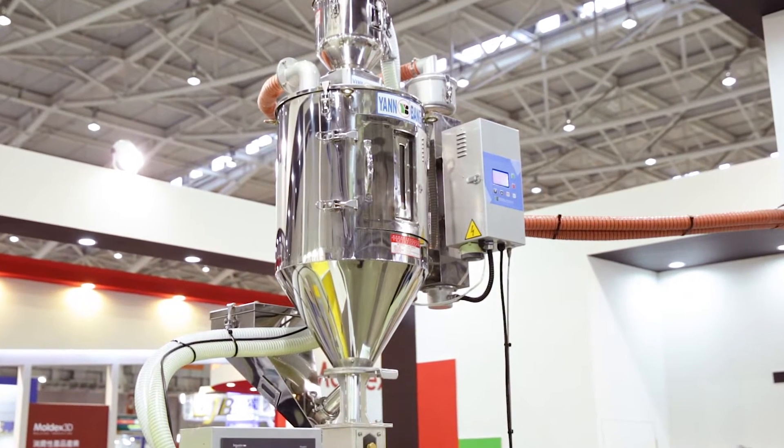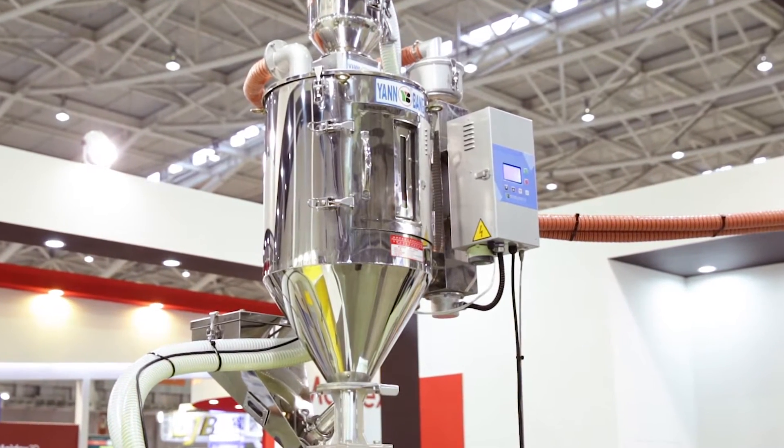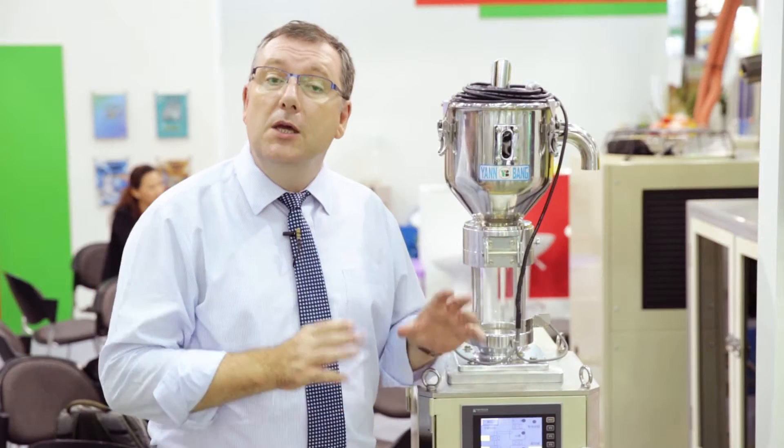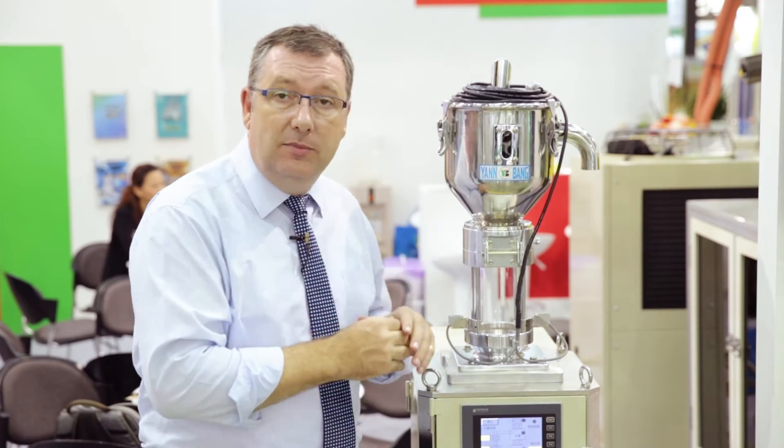This heat reclaiming dryer hopper can save you about 40% of your electricity costs, as it reclaims the heat used during the drying process. So if we add the savings of the heat reclaiming dryer hopper to the savings of this vacuum dehumidifier, that is a massive saving for your factory.